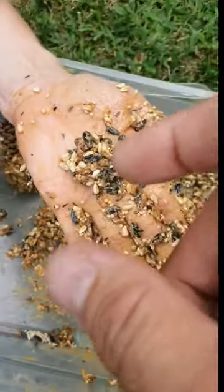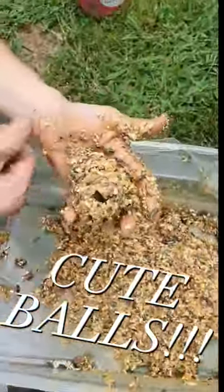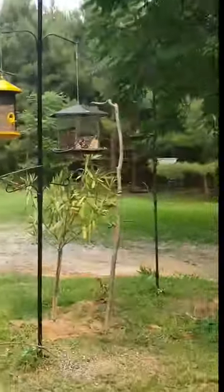Take it, throw it all in a pot, take some creamy peanut butter, throw it in a pot, mix it up, make some cute little balls. And not only will your squirrels love you for this, but the finches and the other birds — they're actually sitting right here.